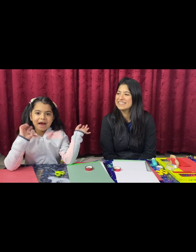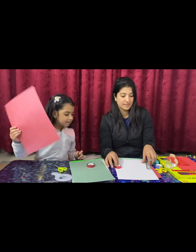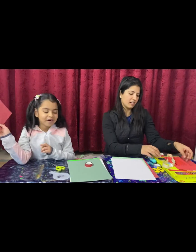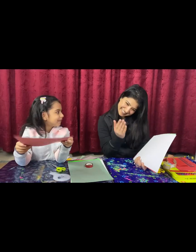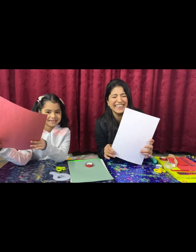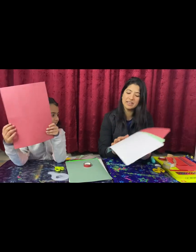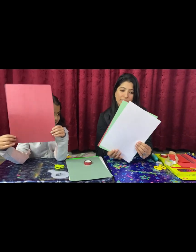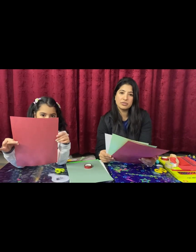Hi guys, welcome back to my channel! Today we are going to make some Christmas cards. Merry Christmas! As you know, Christmas is around the corner, so we have planned to make some different types of easy cards for Christmas that you can give to your loved ones and say Merry Christmas.